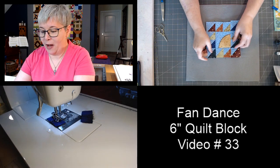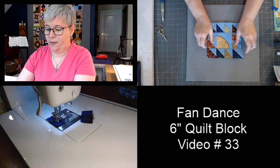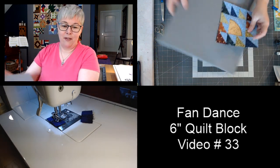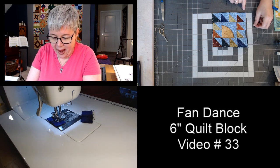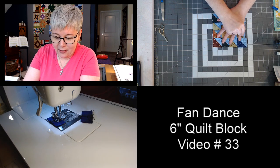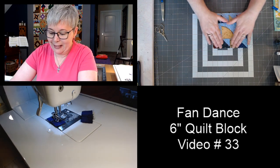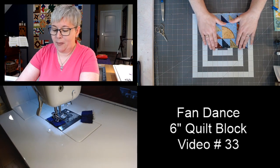That middle block is three and a half by three and a half. Here is my finished fan dance block — I'm going to have to trim that off a little bit. The finished size is six and a half by six and a half. Mine got a little wonky there — I'll stretch it out just a little bit, press it one more time really well, and trim it, but it should measure six and a half by six and a half.